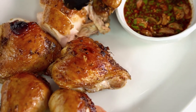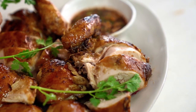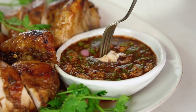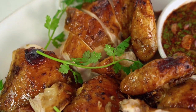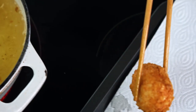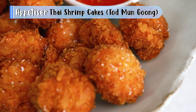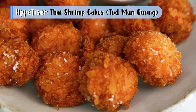In Thailand we would serve this with some sticky rice and som tam or papaya salad as well. But even just some steamed rice and that beautiful dipping sauce we've made is good as well. These little guys are so ultra tasty — you will not be able to resist. I can't wait for you guys to make this one.